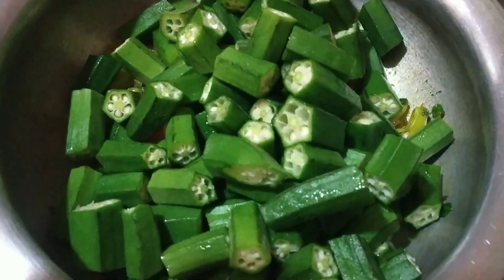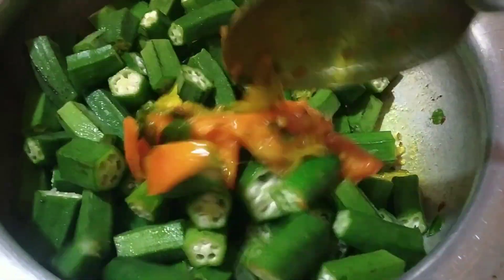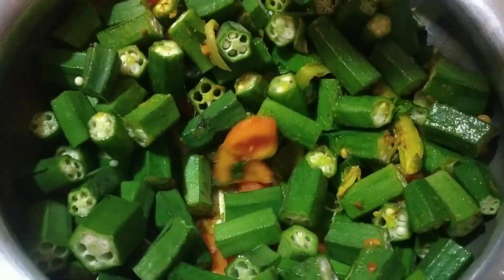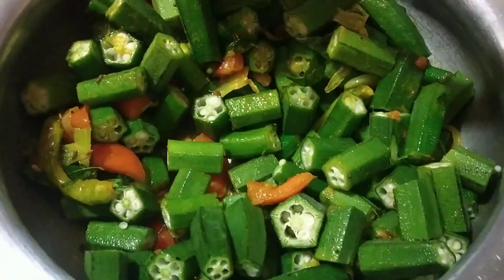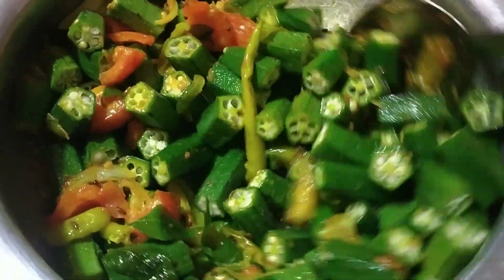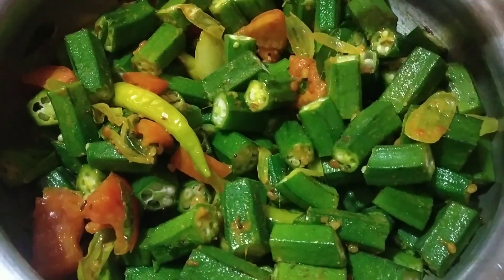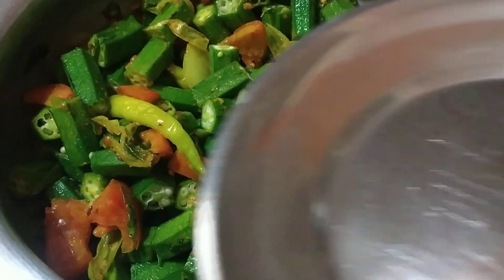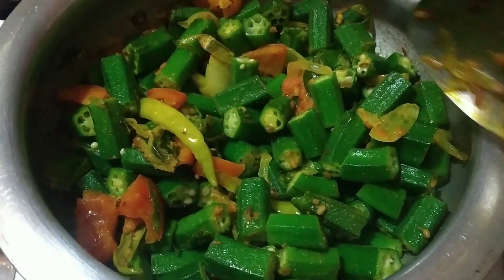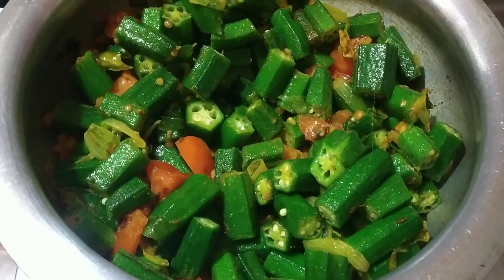We will try to fry them with the tomatoes. They will try to fry them after making them. Now fry them both — they will fry them after eating. We can try to fry them after eating them.